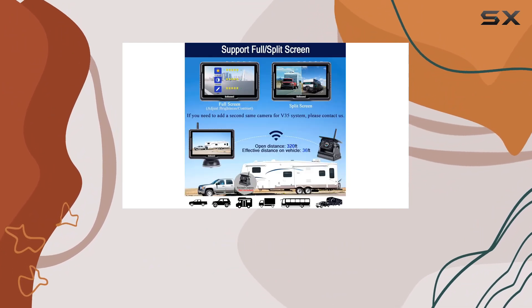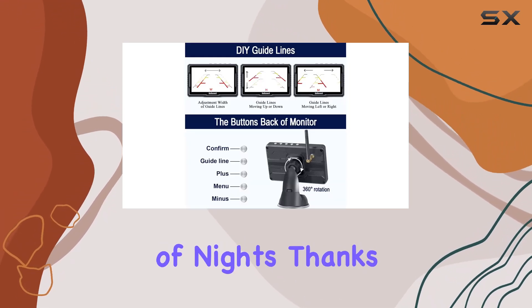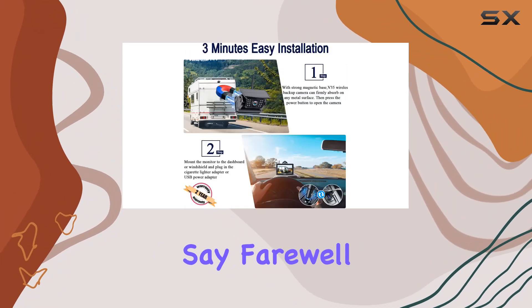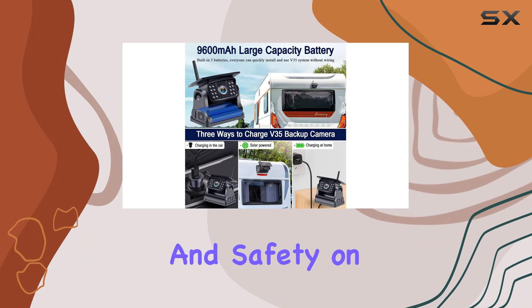Now, let's talk about performance. The V35 boasts crystal-clear HD 1080p image quality, even in the darkest of nights, thanks to its 16 IR LEDs and auto-light sensor. Say farewell to blurry, low-quality footage, and hello to crisp and detailed visuals, enhancing your visibility and safety on the road.